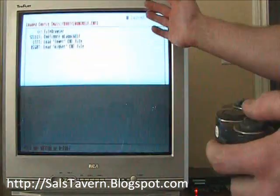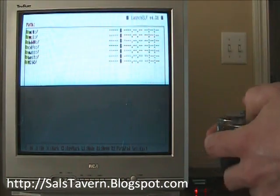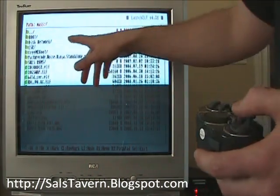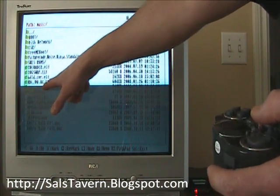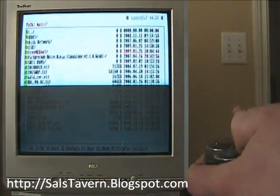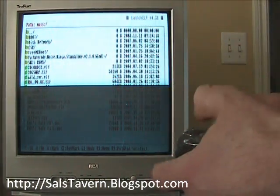We're going to go down to uLaunchELF. uLaunchELF will now show a directory here. Press circle, go down to mass, which is our USB stick. And right here I have snes_emu.elf. If it's an ELF file, you can run it. So here we go.